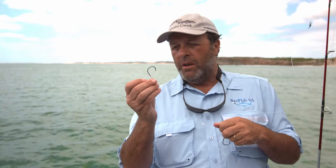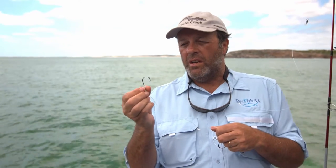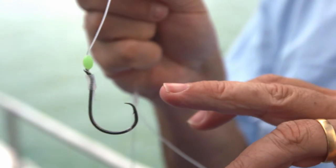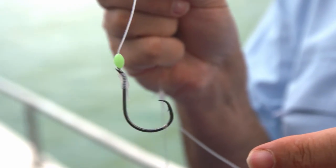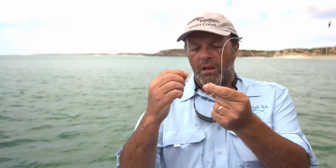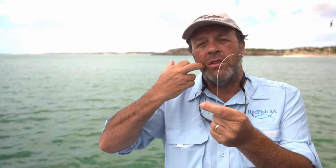Today when we're fishing in the deep water, we're going to be using circle hooks. Circle hooks are a relatively new technology which is really taking hold in recreational fishing across Australia. The special thing about these hooks is they have this recurved point — a very fine point that is angled so that when the fish takes the bait, the point actually slips into the corner of the mouth.